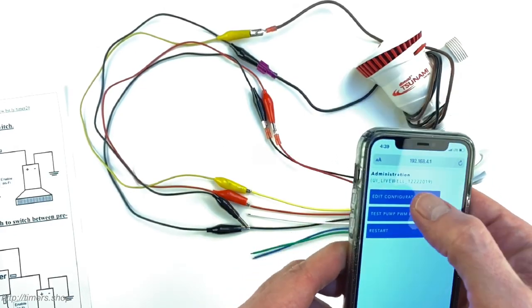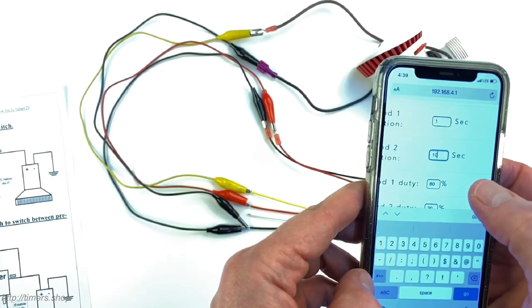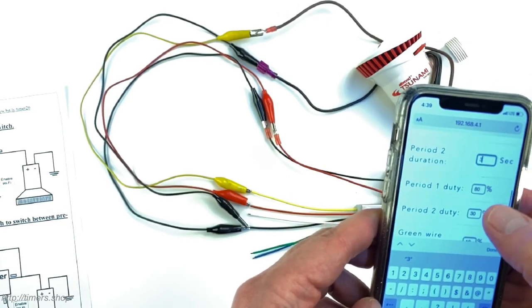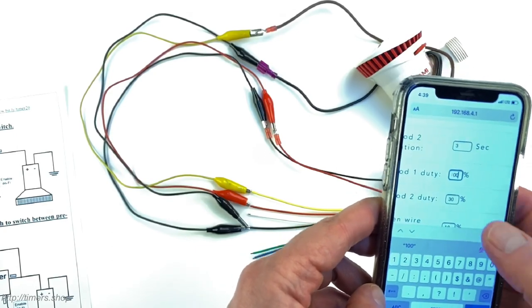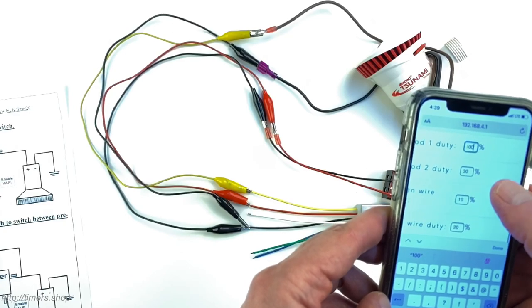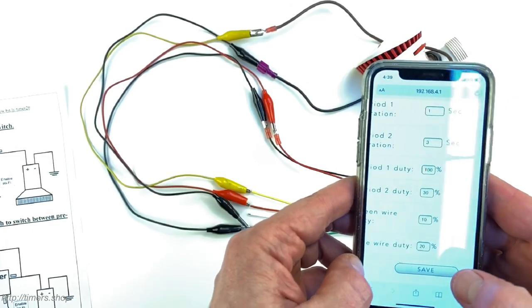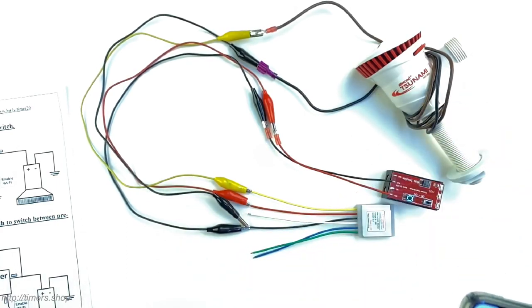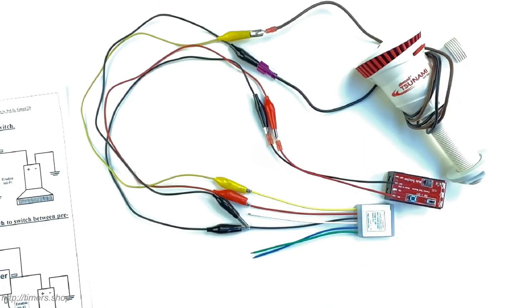Going back to the menu, I want to run for one second and then three seconds at a really low speed. I'll set phase one to 100% and then drop to a 30% duty cycle, then click Save. Now turning the power off and back on, it runs for one second at full speed and then three seconds at lower speed. This is how you configure your pump to run at various cycles.